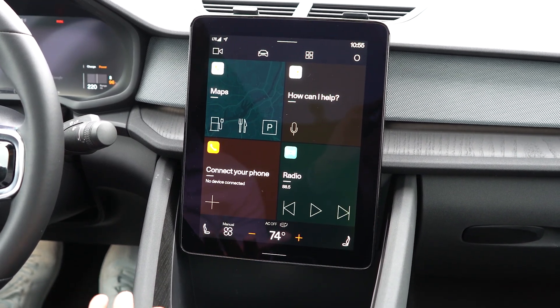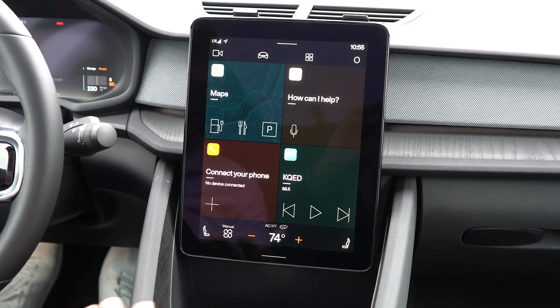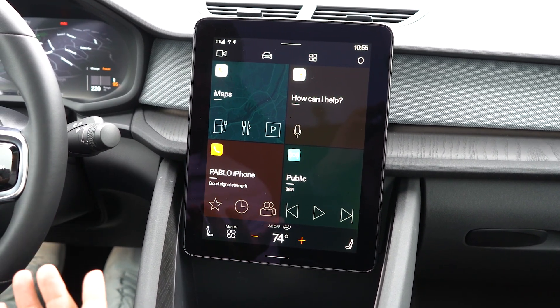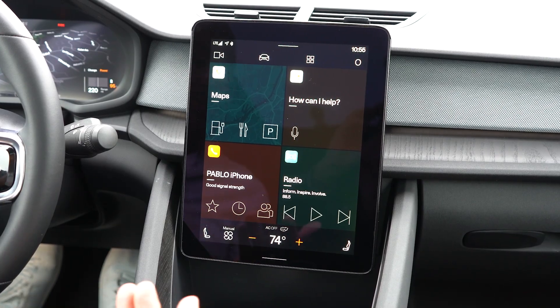And just like that, your center display is restarted. So if it's ever giving you any problems, the beautiful thing about this being a computer on wheels is that sometimes you can just turn it off and turn it back on.